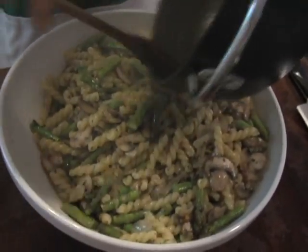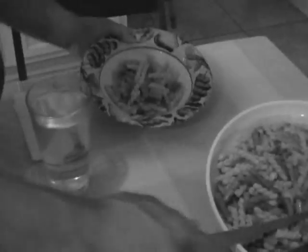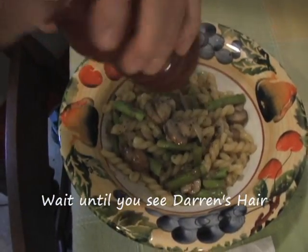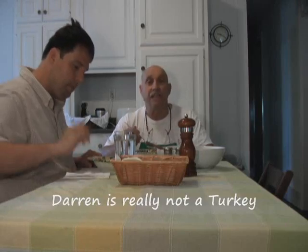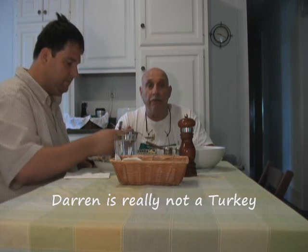That looks good. We'll sit down and give it a try. A little black pepper on top is always nice on this one too. Ciao, enjoy yourself, have a good time, give this a shot, and God bless you all. I'll talk to you later. From La Canzone Cucina — arrivederci, bye-bye.